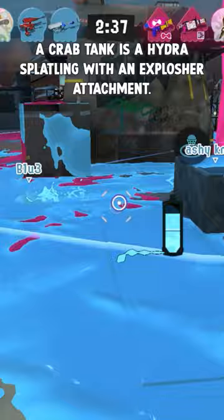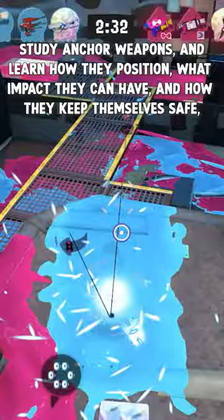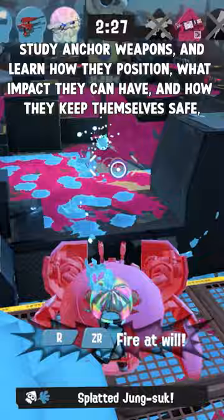A crab tank is a hydra splatling with an explosher attachment. Study anchor weapons and learn how they position, what impact they can have, and how they keep themselves safe, and you'll develop a much better understanding of how to get the most out of this special.